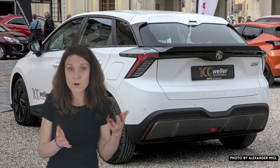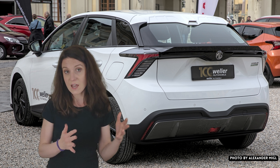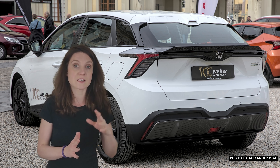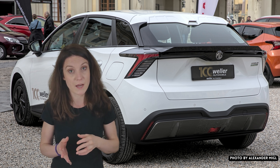Now the MG4 SE with an LFP battery actually has the same equipment as the MG4 SE long-range. As the name implies, the long-range just has a larger NMC battery.